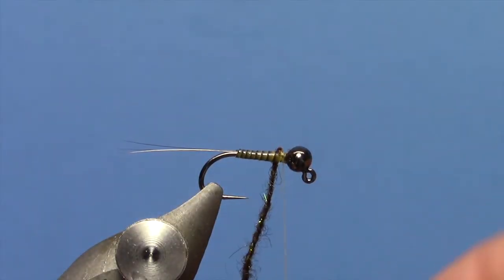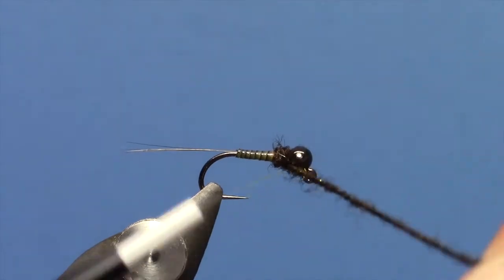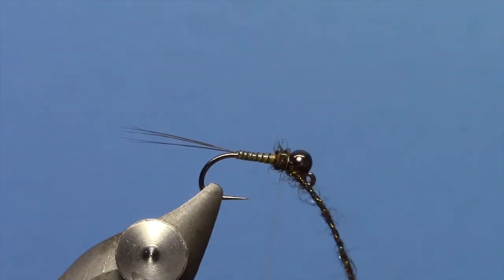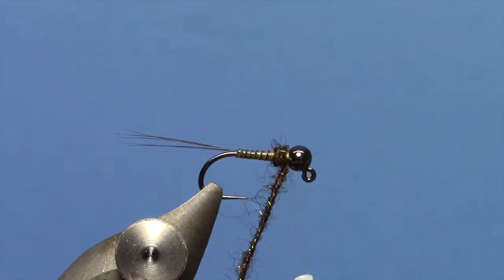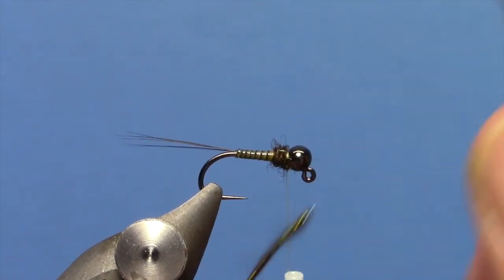Once I have tied that in, just make a couple of turns — on a larger fly, one or two turns. You know, you get down to a size 16 — I have tied these even on a 16. You can still use these brushes because they are nice and fine, but what you want to do is just do one turn. Then go ahead and trim out the excess brush.